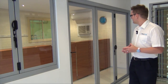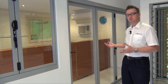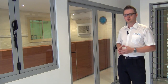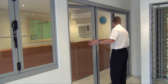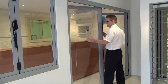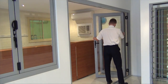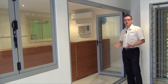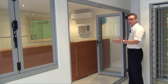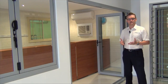A bifold door consists of a number of folding panels. In this case we have three panels and they're all opening to the right-hand side. I'll show you the door in the open position. As you can see, we're able to take full advantage of the opening width. This is a benefit over products like sliding doors and stacking doors that will have a fixed panel or panels.